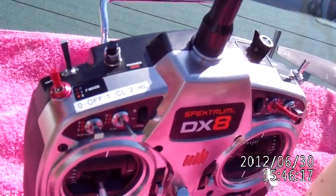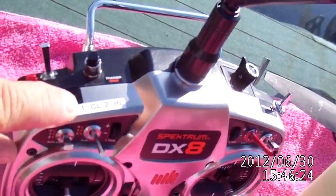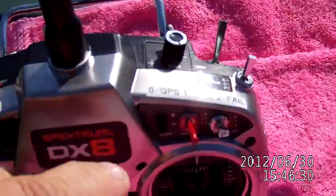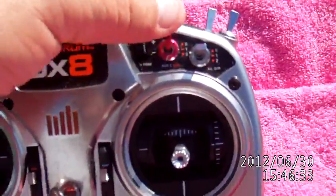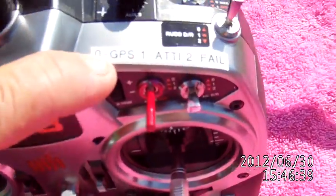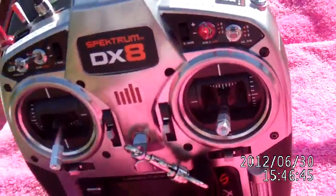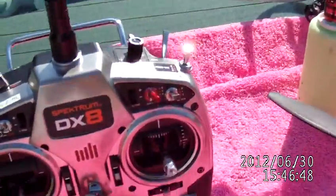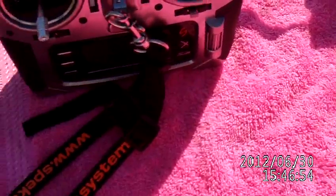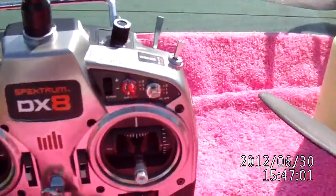With mine, this is my flight mode switch. Zero is off, one is course lock, two is home lock. On the other side, we have the auxiliary switch, which is a three-way switch — zero for GPS, one for atti mode, and two is fail safe. On normal, the way they tell you to set it up, that last setting instead of being on fail safe would be on manual mode. I don't fly manual with this thing — it's too twitchy. I fly atti mode, and if you put it in GPS, it's GPS atti mode too. I fly GPS and I fly atti mode — those are sufficient enough for me.